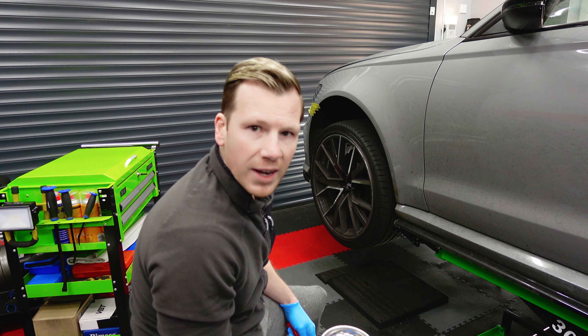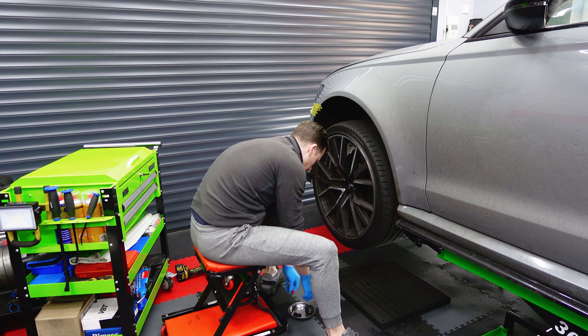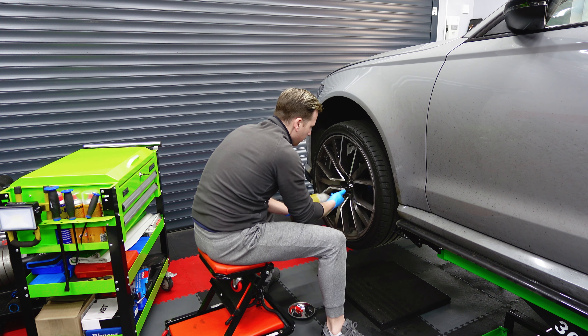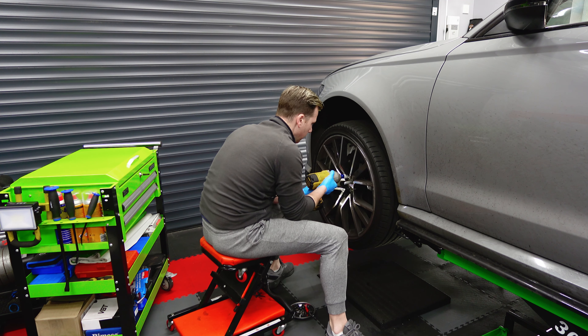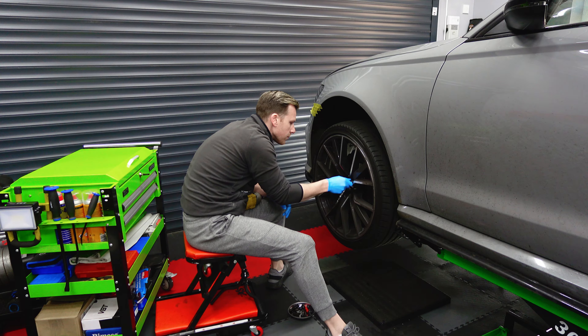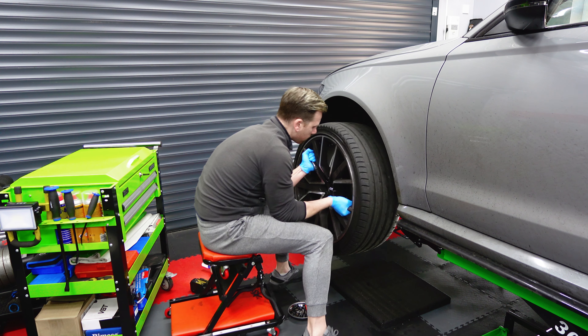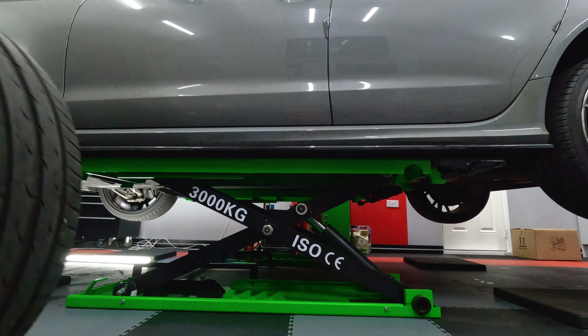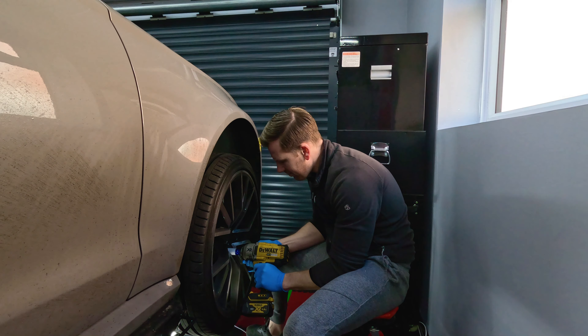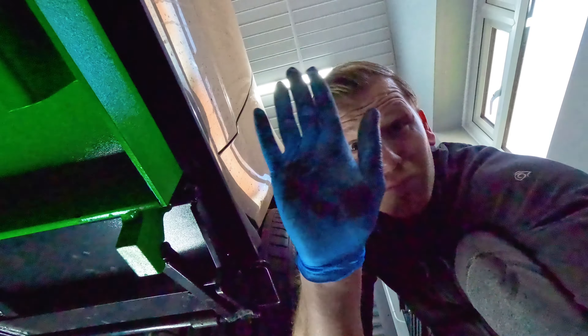Next up, under trays off. For this we need to remove several T30 Torx bolts and four M10 spline bolts. The T30 screws are out, now we've got the M10 spline for these last four bolts. I think we possibly might also have a coolant leak under here that we need to fix — another job for the list.